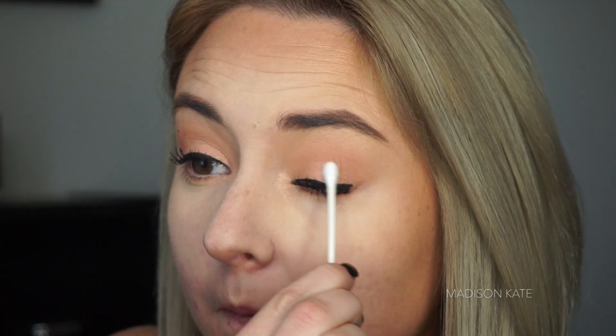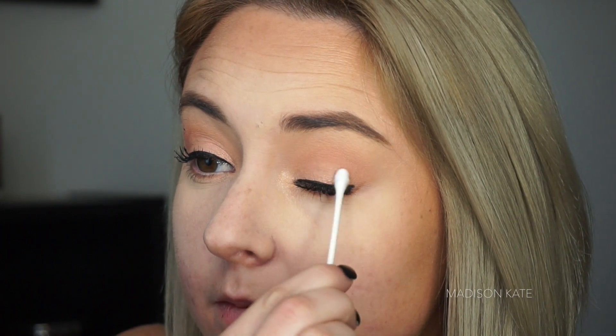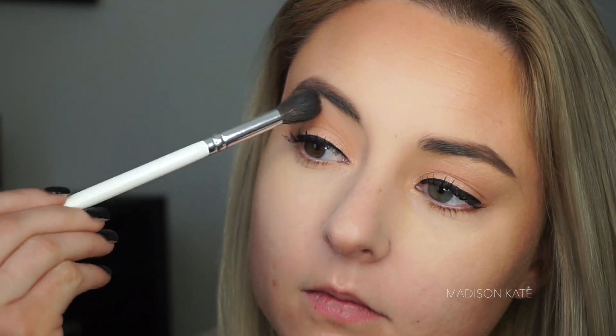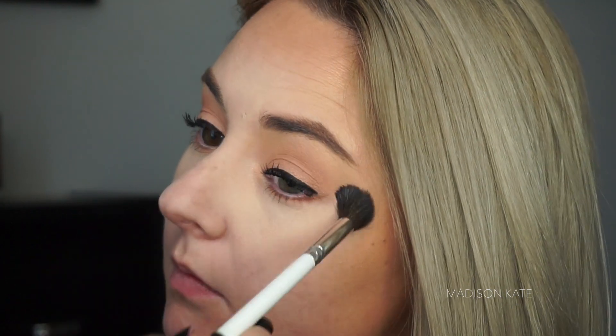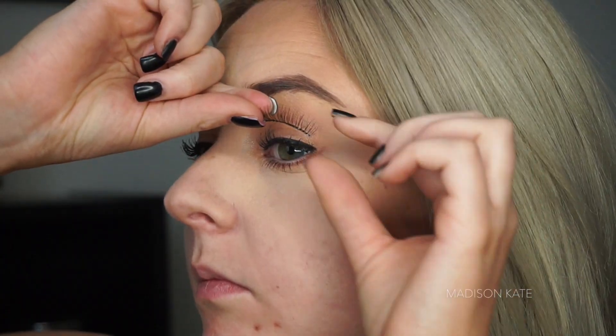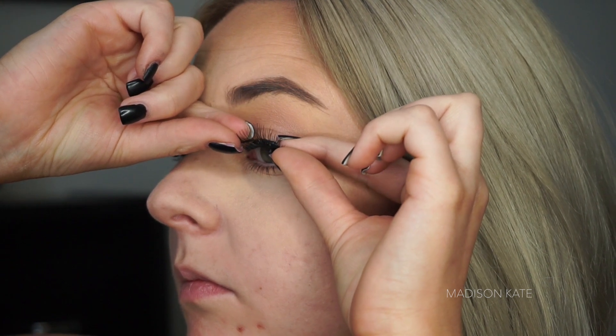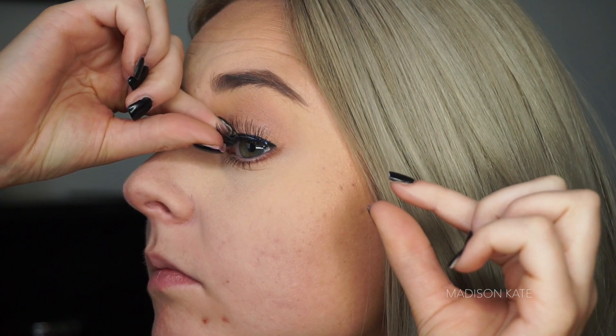I make this mistake all the time. The best way to remove mascara mistakes is with a dry Q-tip. And if you're feeling fancy, go ahead and apply a pair of false eyelashes. Who says fall season and pandemics don't go together?